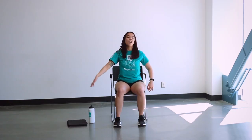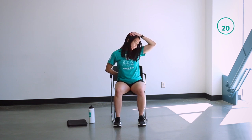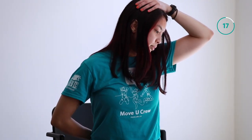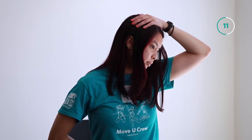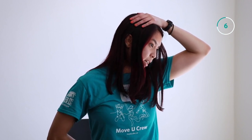Moving on. Now your right hand is going to be behind your lower back and your left hand is on top of your head. Pull your nose gently towards your left armpit. Less than 10 seconds here.